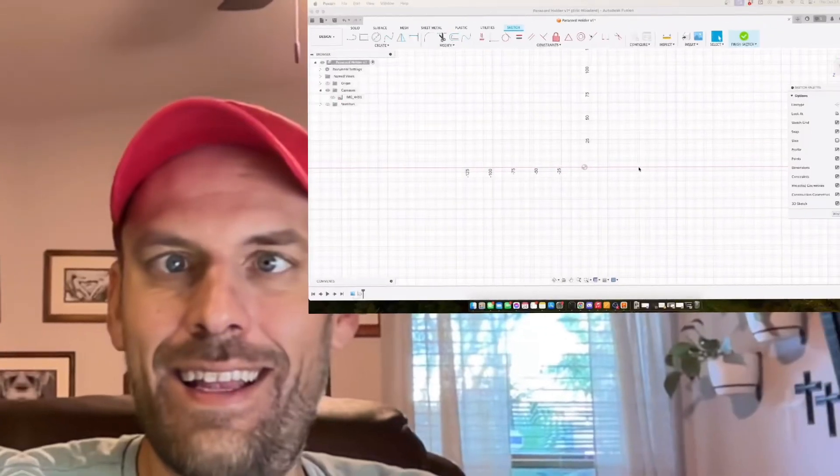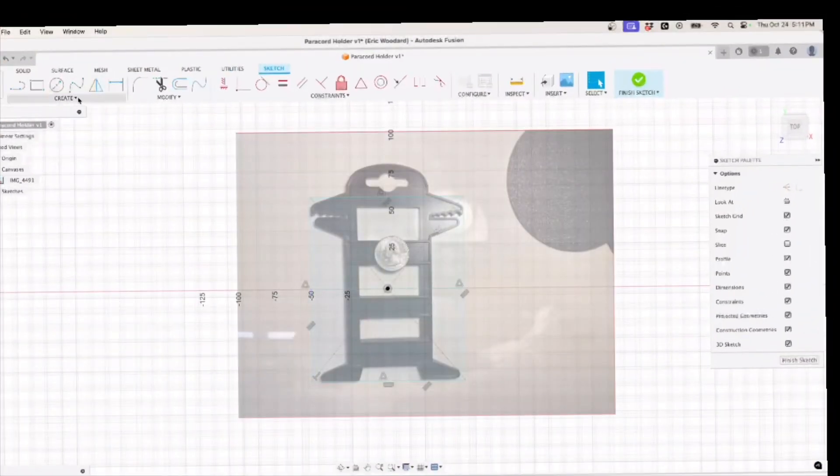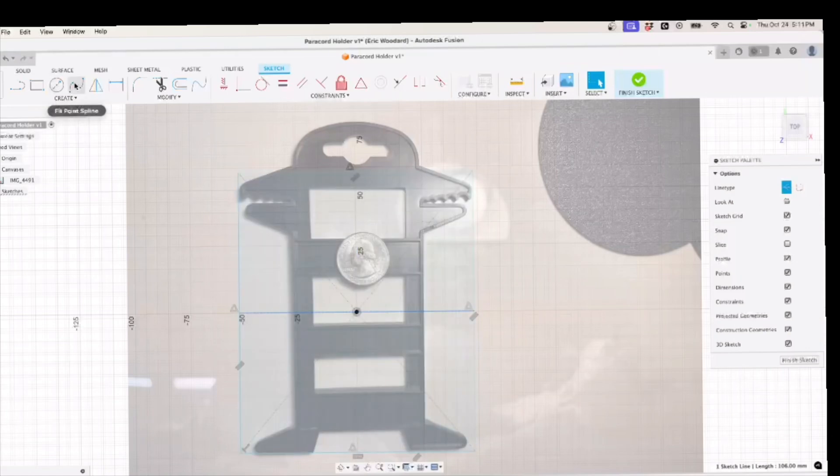And you guys know what time it is — it's design time. Cue design montage. And now I'll be back for the full stage. Let's go for a full stage today — I enjoy working time. We'll see you next time.